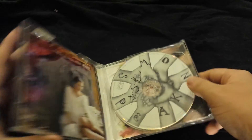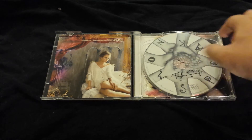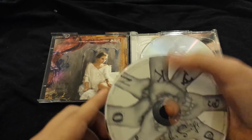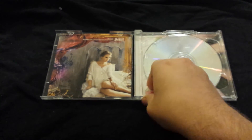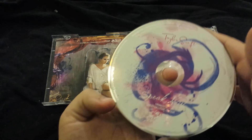So let's get started to show you guys what's inside. Here's the CD — let me take it out. It just says Speak Now. And then the DVD is right there.